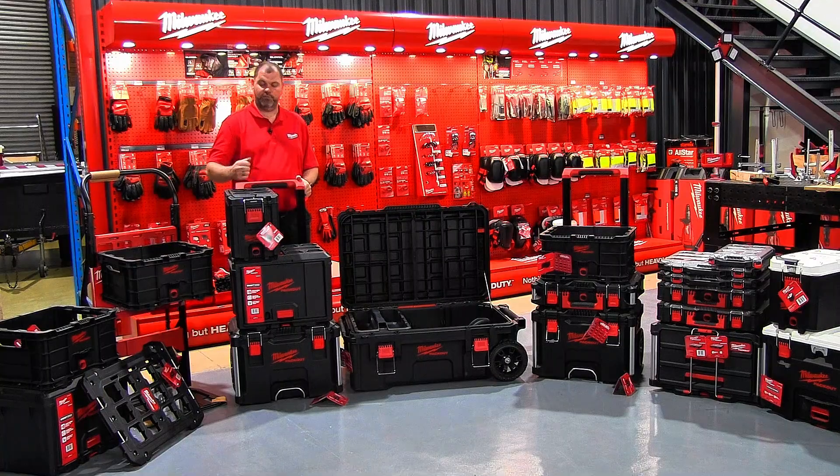Milwaukee Packout is Milwaukee's answer to jobsite, workshop, and transportation storage solutions.